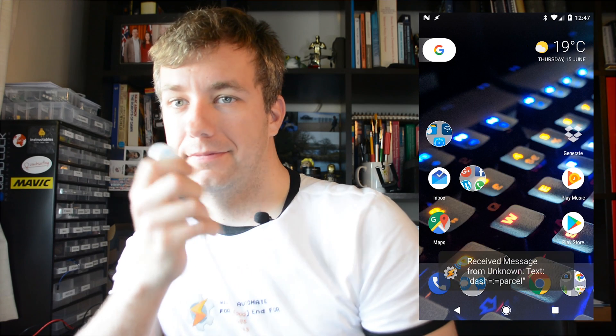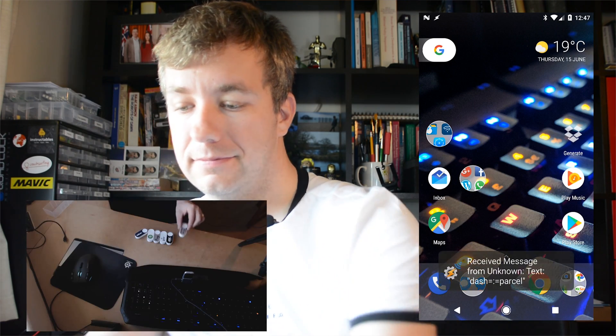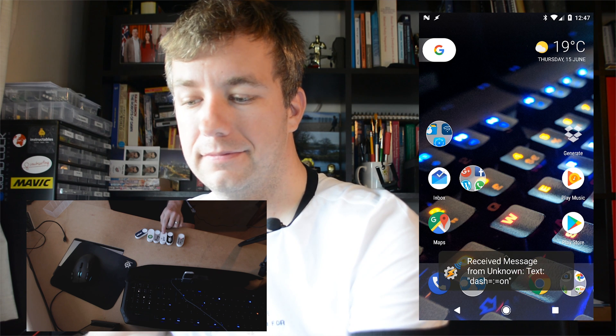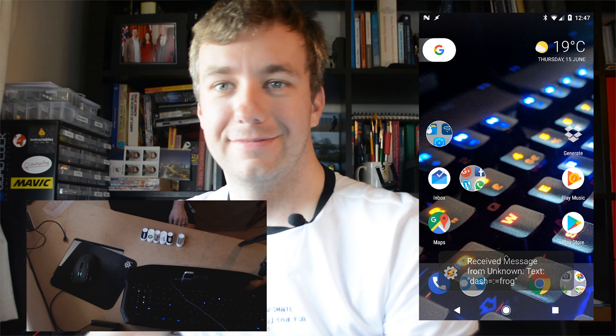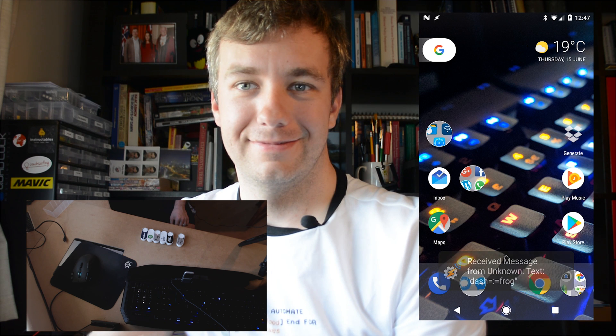Wait a minute, that reminds me of something. Let me just put the screen up here. Now you know what you can do with these. So if you've got Raspberry Pi and Tasker, you can hook them up. The script has been updated and works with the new ones and the old ones as well.